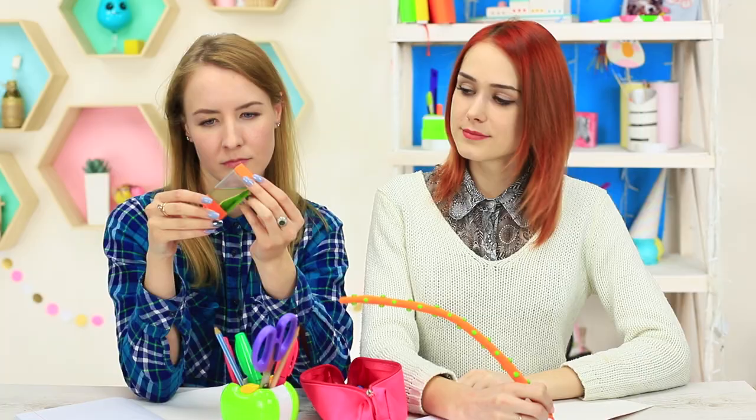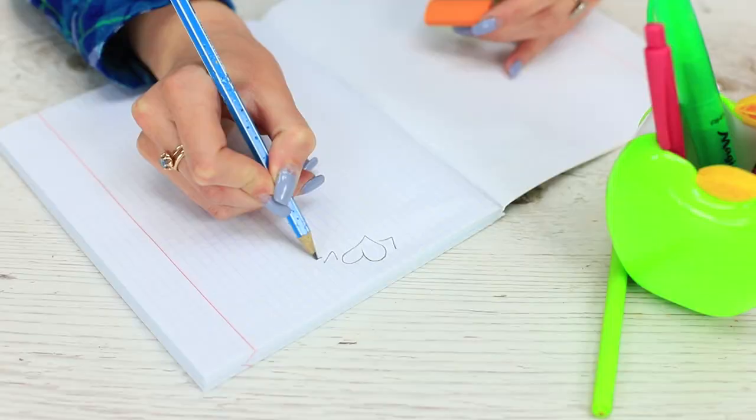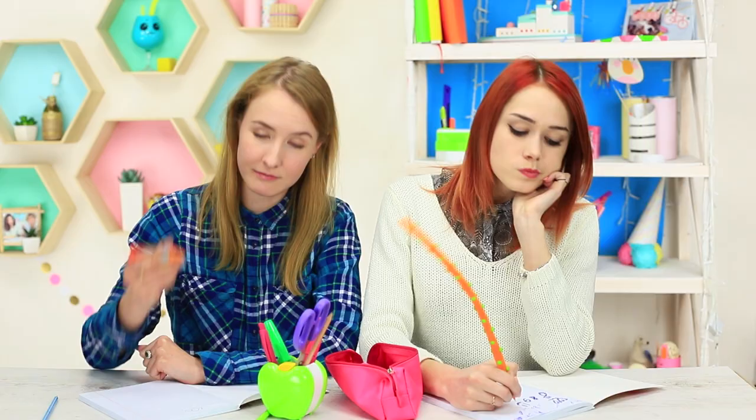My friend is mesmerized by the weird lava lamp — she keeps turning the box in her hands. And the most important thing is that there is a real eraser glued to the back side of the lava lamp, so we can erase a mistake at any time.